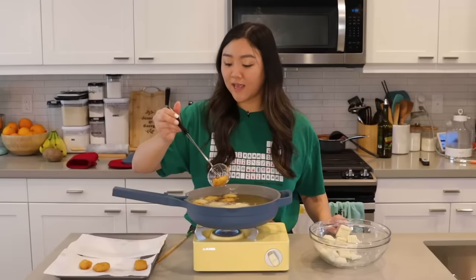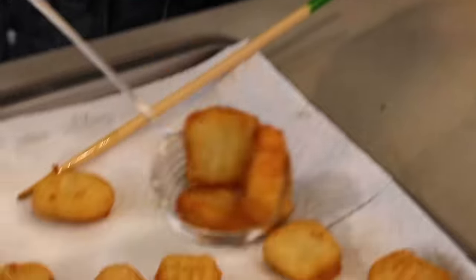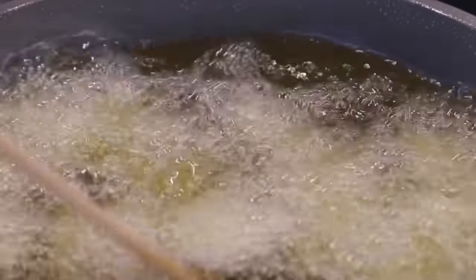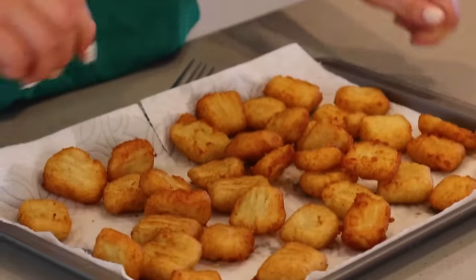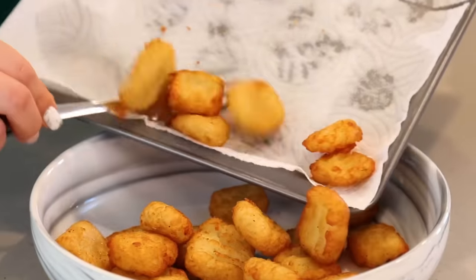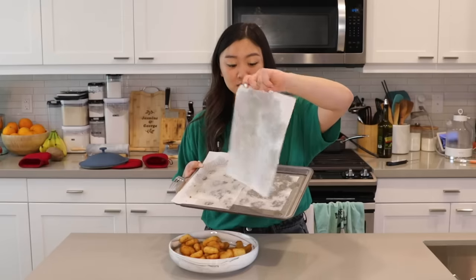These are looking nice and light golden, so I'm gonna take them out. I just lined one of my baking sheets with paper towels so the excess oil can drain. We're gonna do a double fry — add all of our potato pillows back into the pan and fry for another 30 seconds, then take them back out. Shall we do a crunch test? Nice and crispy. I'm gonna transfer my potatoes onto this plate and you'll see that the towels have helped soak up that excess oil.